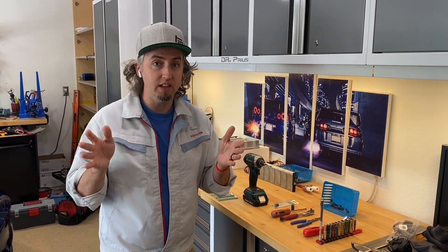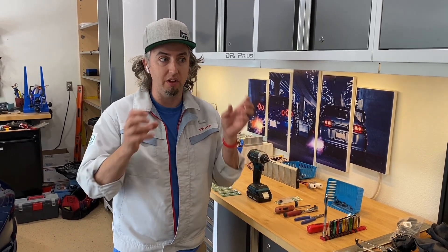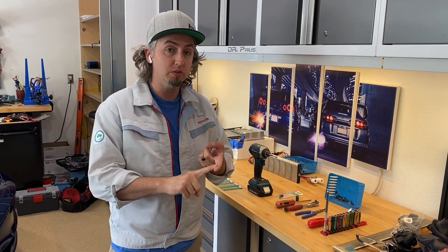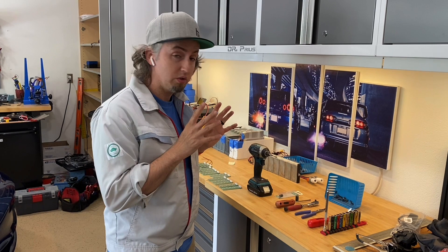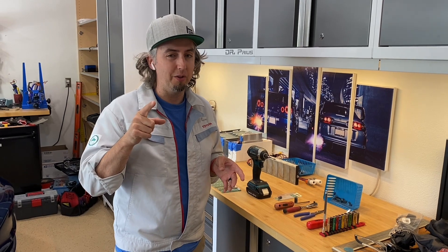Hey everybody, Pete the Hybrid Guy here. Today's episode is going to focus on that pesky problem with generation 2 Prius about the dash light going out. Before we get started on the actual problem, we're going to go over the tools and what you need to do this project. Then we'll dive in, get this thing repaired, and get my friend Jack back on the road.